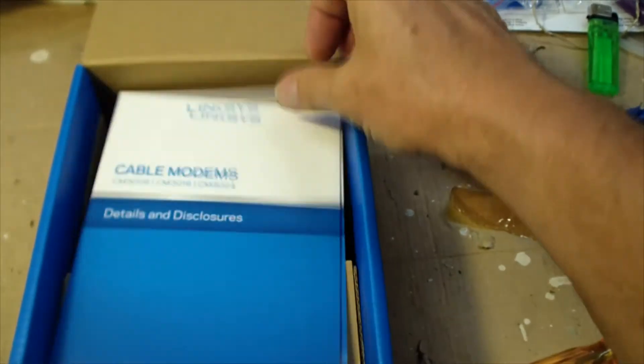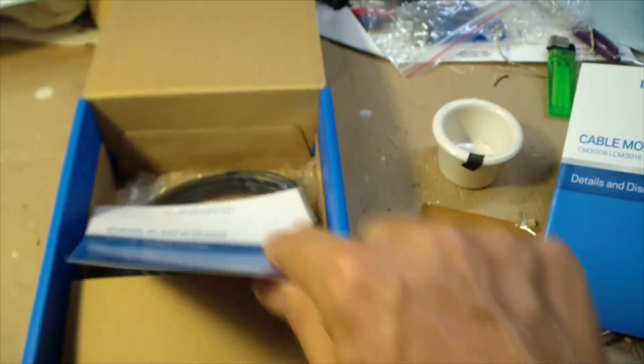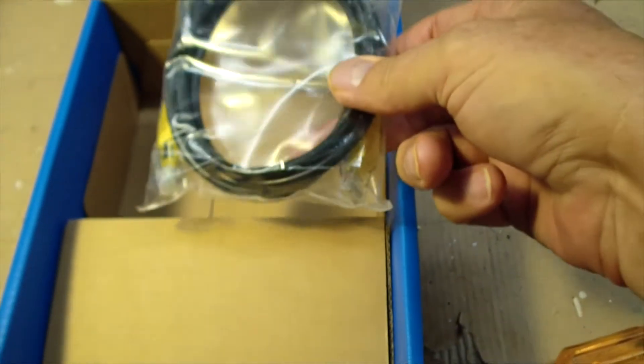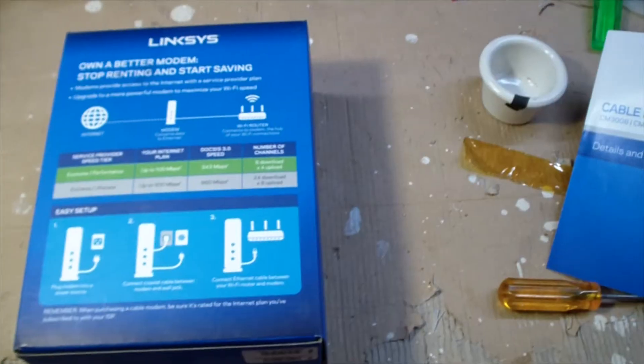Opening the box, we can see details and disclosures — just a legal document — and a quick start guide that doesn't have much to say but does cover the LEDs, which is pretty important. There's a fairly nice-looking Ethernet cable. As for the modem itself, I've actually got it in service — let me show you.